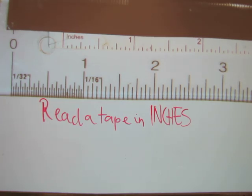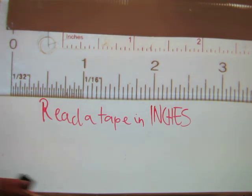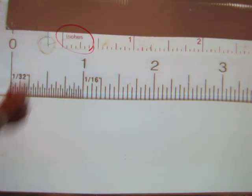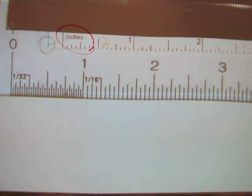In this video I will show you how to read a tape in inches, also known as the traditional system of measurement or imperial system of measurement. Either way, there are inches and fractions of an inch on the tape. Most tape measures that have inches on them say so — like this one here, which says 'inches' on it. That helps you identify a tape in inches as opposed to metric.